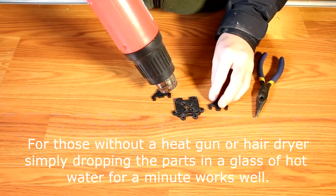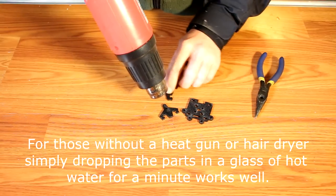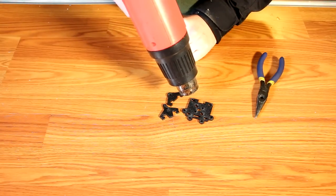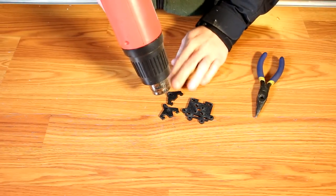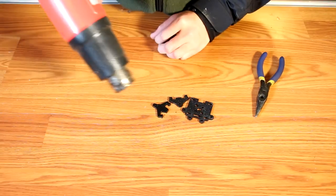You want the swivel assembly to be warm to the touch — not necessarily hot, but just warm. I'm using a heat gun here, but anything from a microwave oven to hot water, and perhaps even leaving it in your pocket for a little while, will work. What this does is heats up the plastic so that it's malleable and will keep it from cracking.